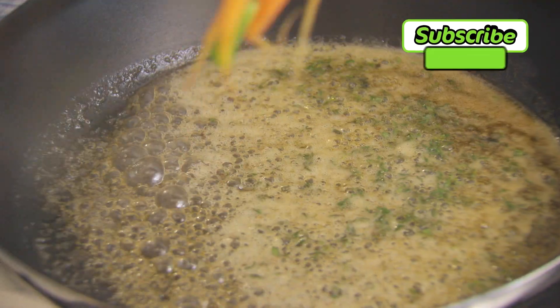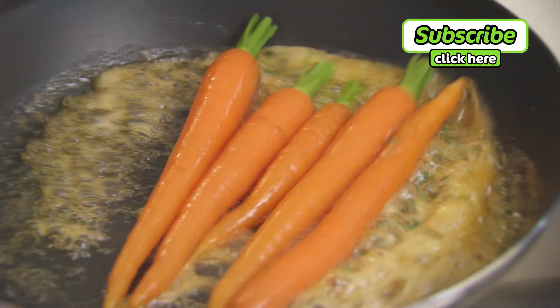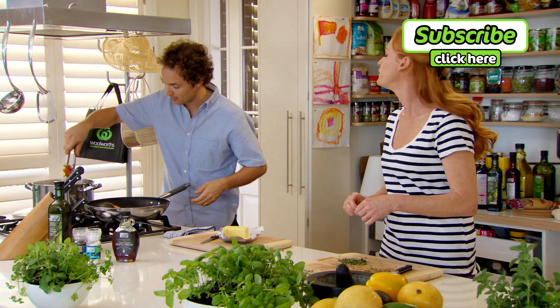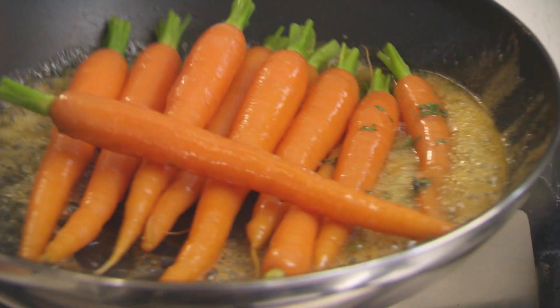I'm just pulling the carrots out, and it doesn't matter if we actually take a little bit of the water into the pan — it'll just help loosen all of this up a little bit. You can find that sometimes with the maple in there it can get quite thick and almost quite toffee-ish.